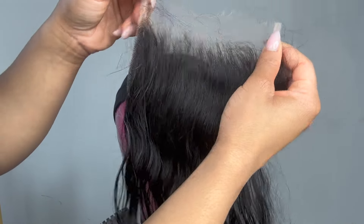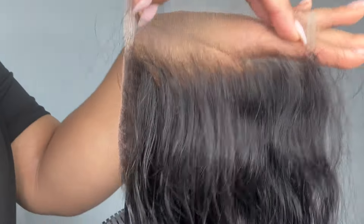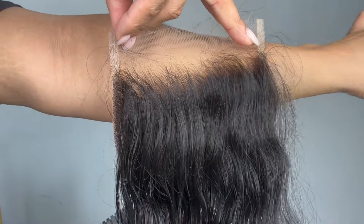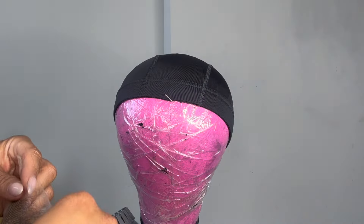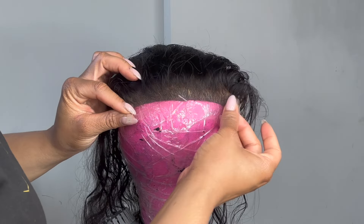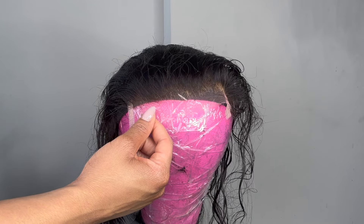I did have to go in and bleach this lace closure, and I do have a video that I will link with the bleaching process for any lace closure or frontal that you have. You can see how well this lace closure blends in with my skin with no tinting or makeup involved. Most of the time I don't even use makeup when I'm dealing with the HD lace.